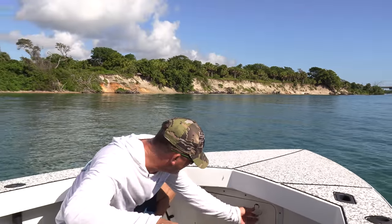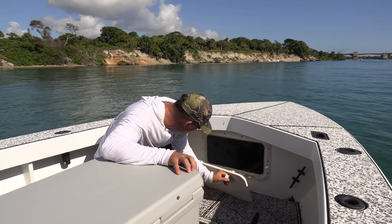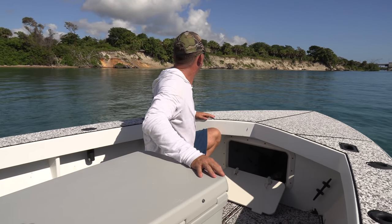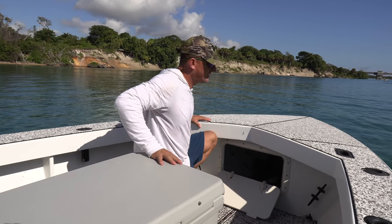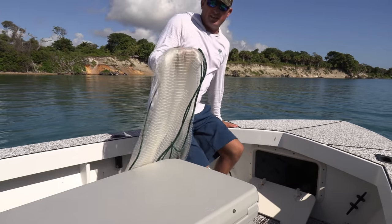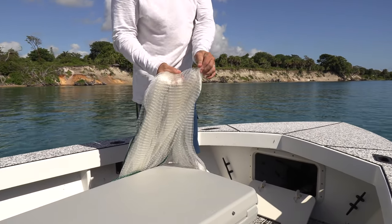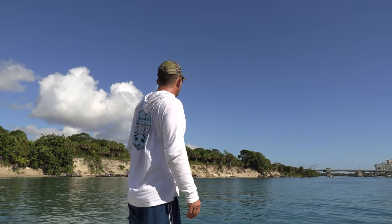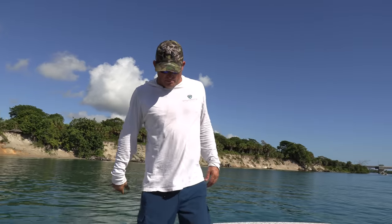My chummy nets are gone. This is not good, y'all. Darn it. Okay, so see this net? That net is made for bigger bait. Let's go try to find big bait.